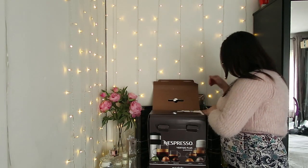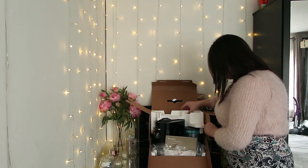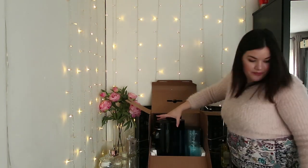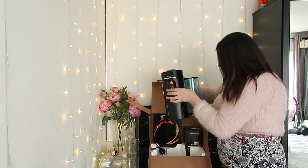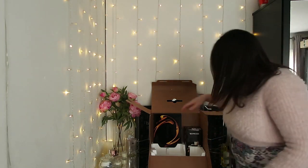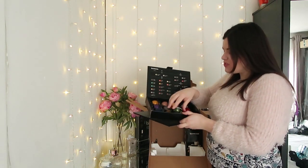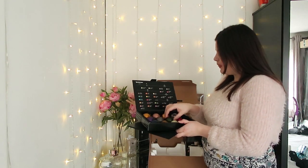I'm going to open it up. Oh, very nicely packed. So we have some booklets here. Wow, look at this — so this is your actual coffee machine. And what is this? Oh wow, you actually get a box of 12 different coffees. So these are the actual pods that go into the coffee machine, and you get different ones.